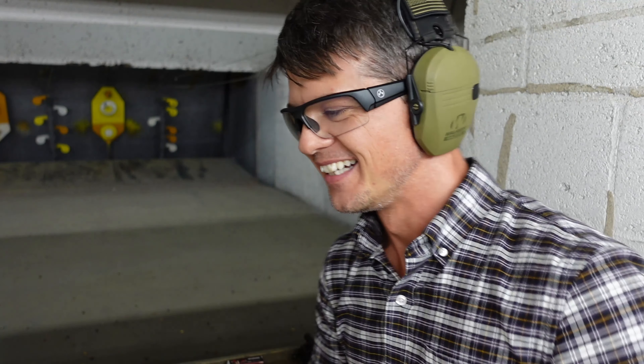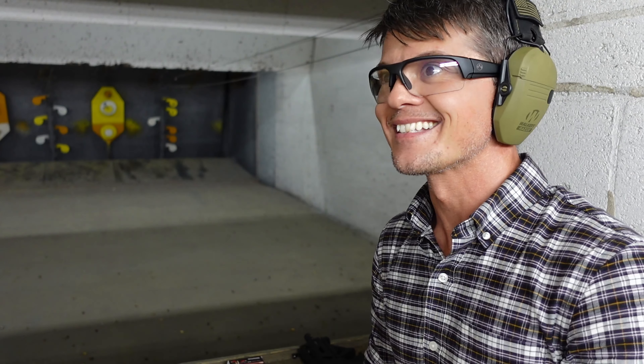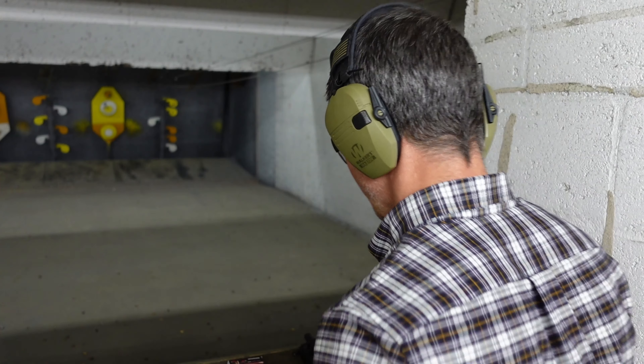If this is the first video you're watching, there's actually an awesome giveaway happening right now — it's for a Terran Tactical AR9. I did a review about a week ago; the video is called 'John Wick's Next Gun' or something like that. Check it out — the link for the giveaway is right there.